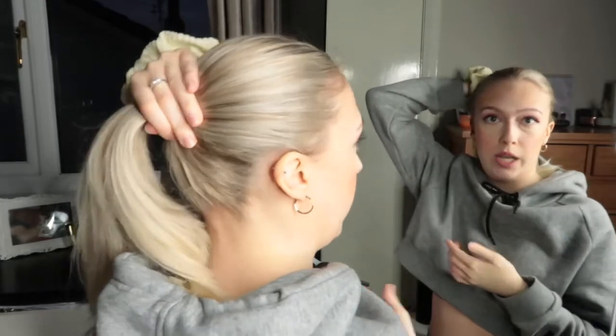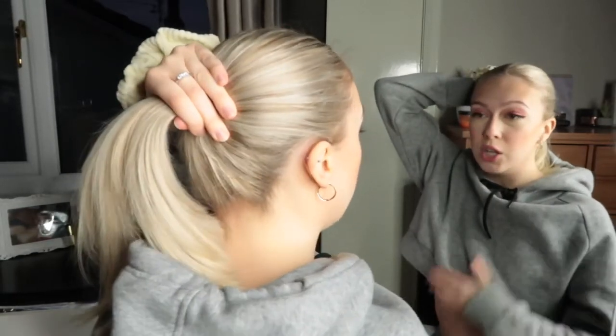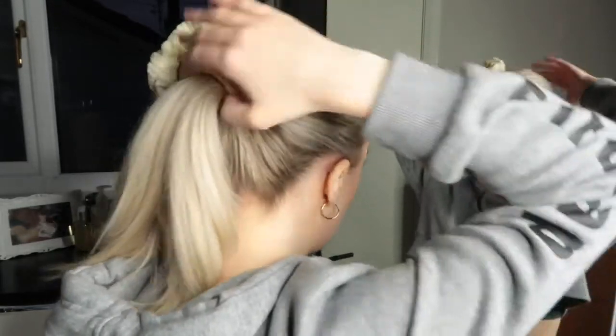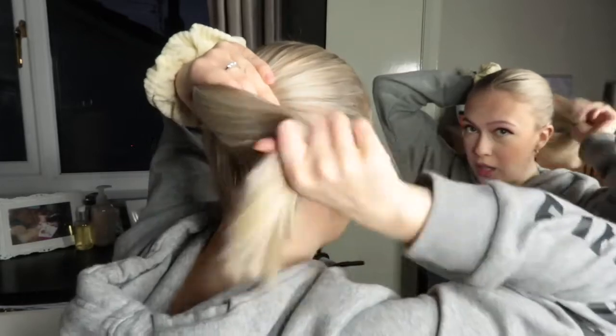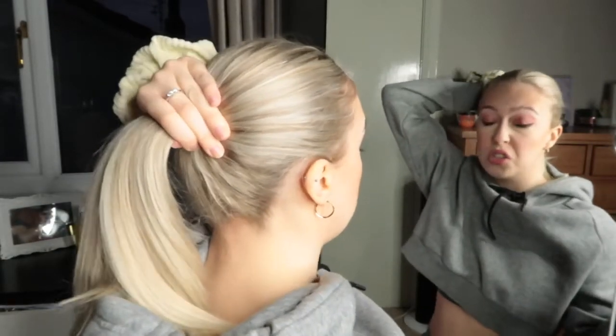I would suggest using a scrunchie, because I've tried using a normal bobble and it just doesn't stay in — falls out in like two minutes. So I would highly recommend using a scrunchie, it holds it in so much better. Also, don't pull on it really tight when you're twisting it, if you are going to follow this as a tutorial.